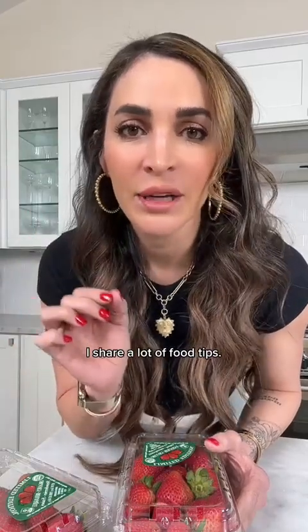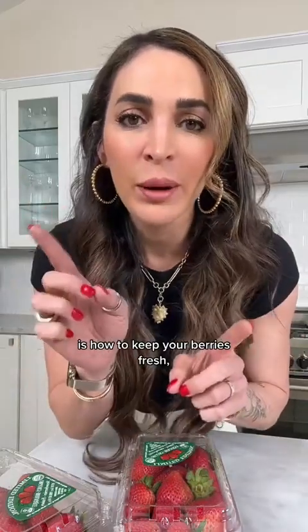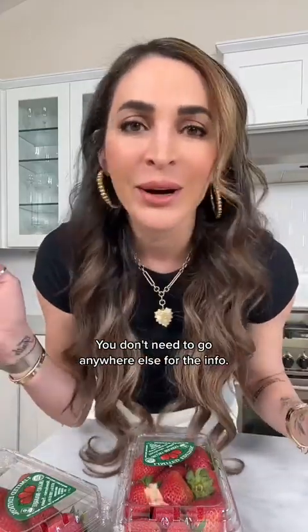If you're new here, I share a lot of food tips. And one of the questions that comes up almost every single day is how to keep your berries fresh, how to store them, how to wash them. So I'm going to tell you every single thing you need to know — you don't need to go anywhere else for the info.